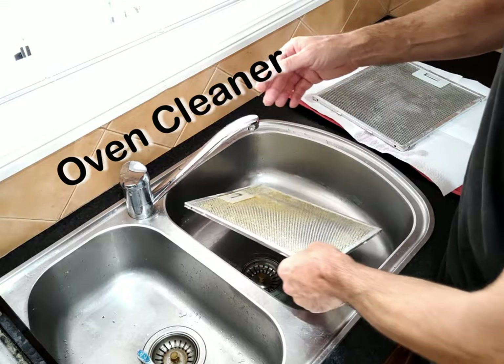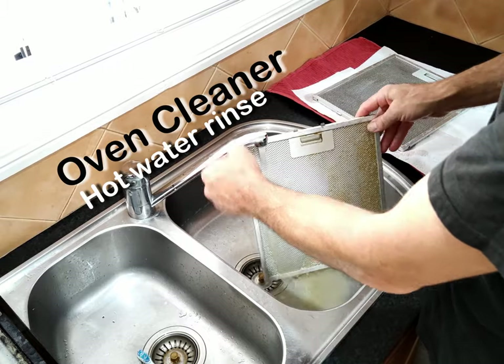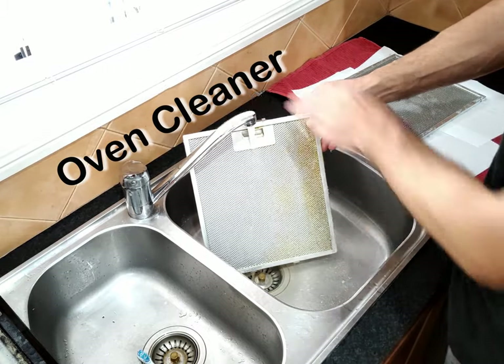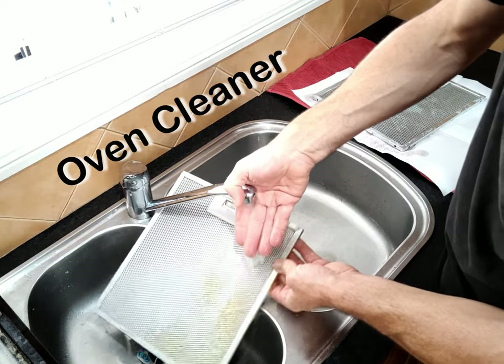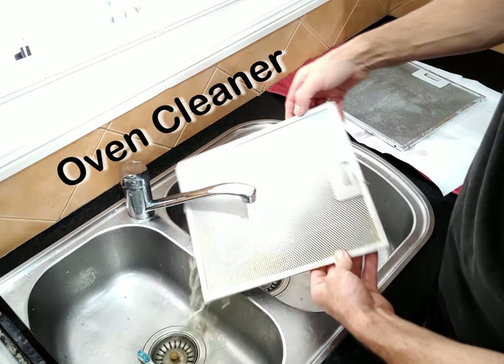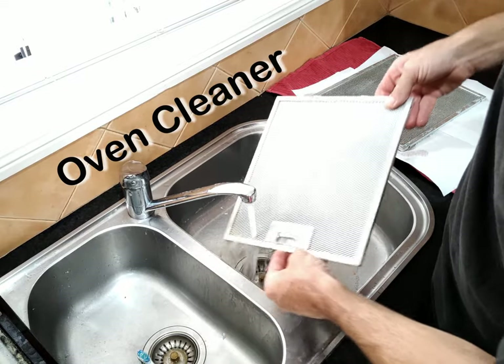Let's see how this oven cleaner has done. Just running it under some hot water — it's definitely loosened all that grease, that's just falling off. That's really good.